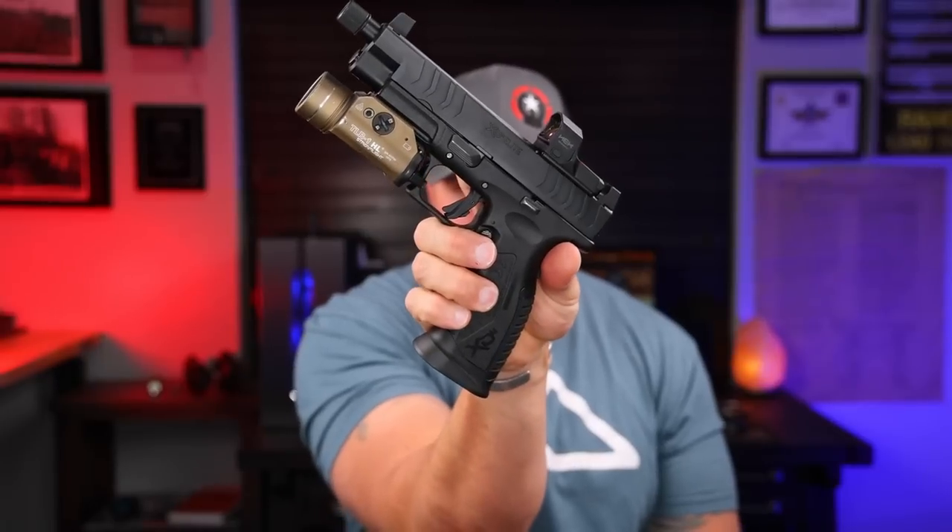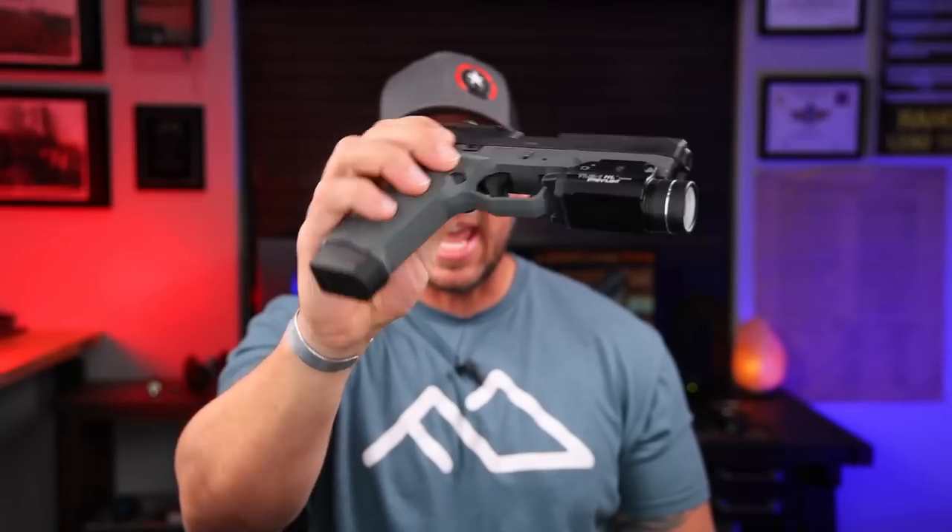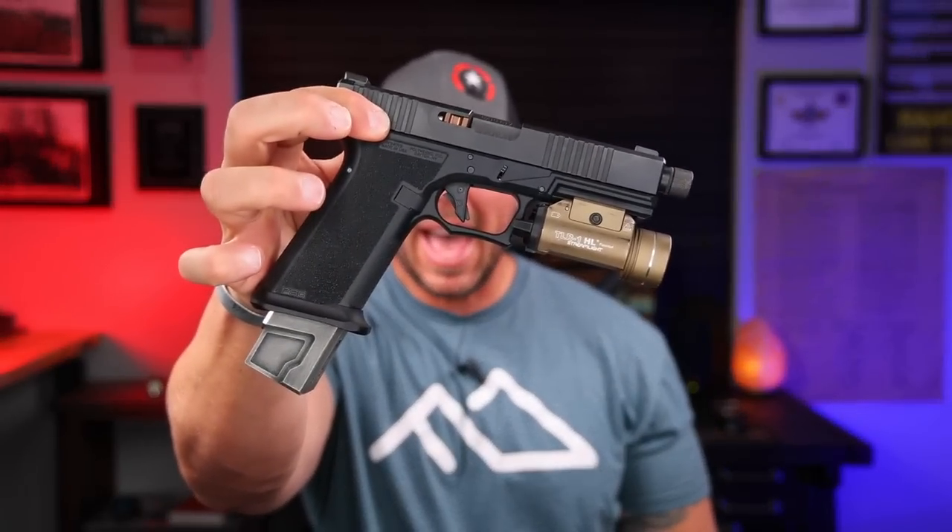To get started with pistol fit, the Gen 5 Glock 19 MOS goes right in there — secure, not coming out at all. For fans of the big guns, the XDM Elite OSP is a monster with huge sight height — goes right in there, not coming out either. For hammer-fired lovers, something like the CZ Operator — a heavy gun — also fits securely. The Walther PDP with that big chunky thick slide goes in with no problem. Even something thin like the Delta Gen 2 fits, and yes, even a P80 fits in there as well. The common theme: this thing will pretty much eat anything most of us are going to carry.